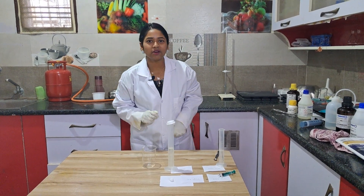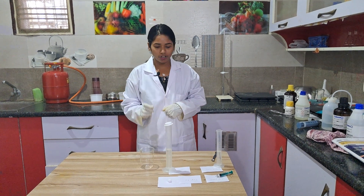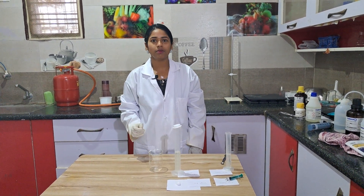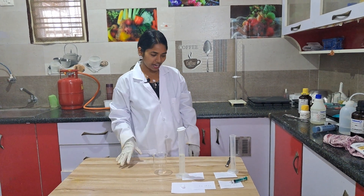Hi students, I am your Komali ma'am. Today I am going to do it and show you the preparation of iodiform. Let us see how to prepare iodiform.